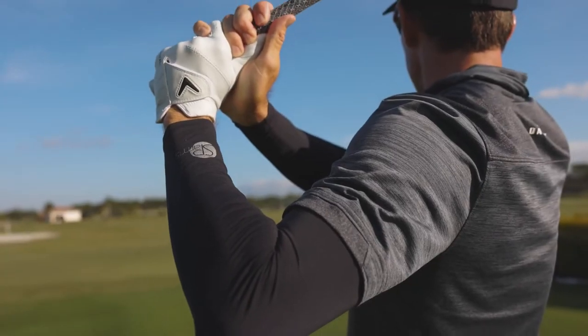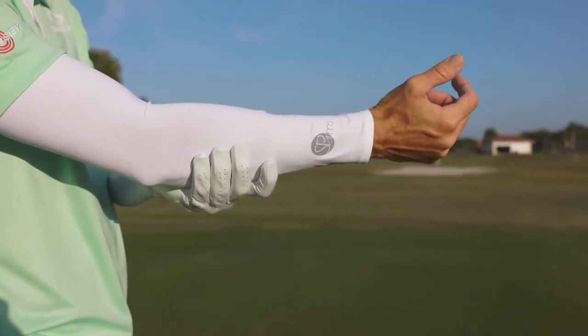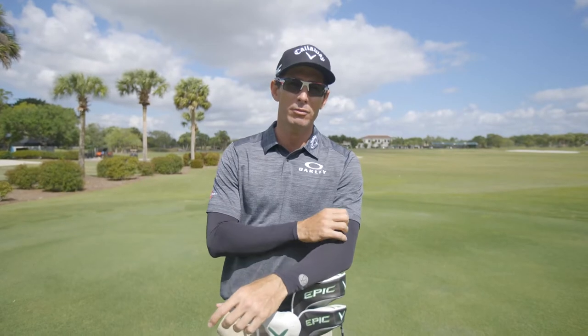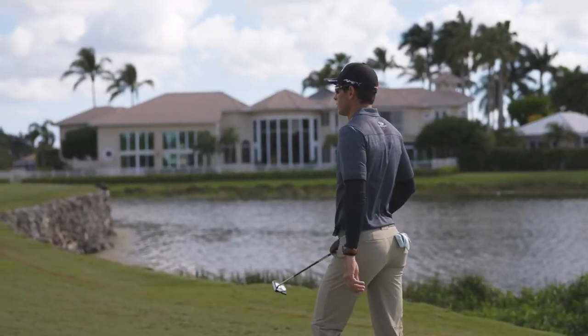I've tried tons of different sleeves out there. Issues I've had before: really thick seams, really heavy material, the sizing doesn't work. But as soon as I tried Sparms, I was sold. Really lightweight material, super comfortable. I didn't have to adjust it or play around with it. So many color options, so many different sizes. For me, it's the best product on the market, hands down.